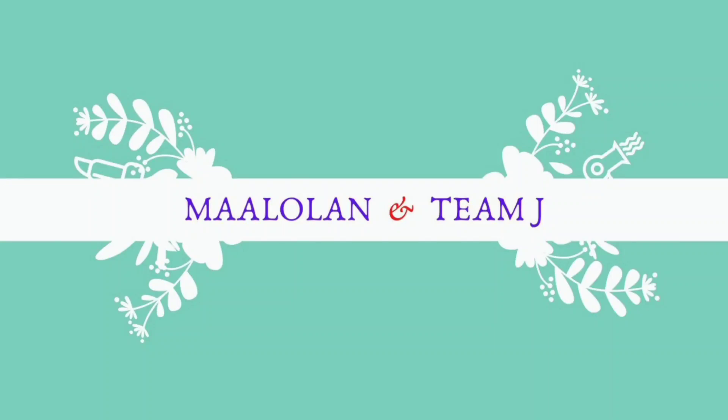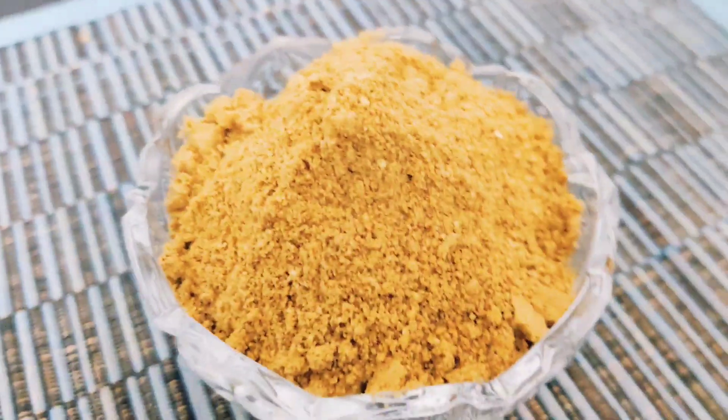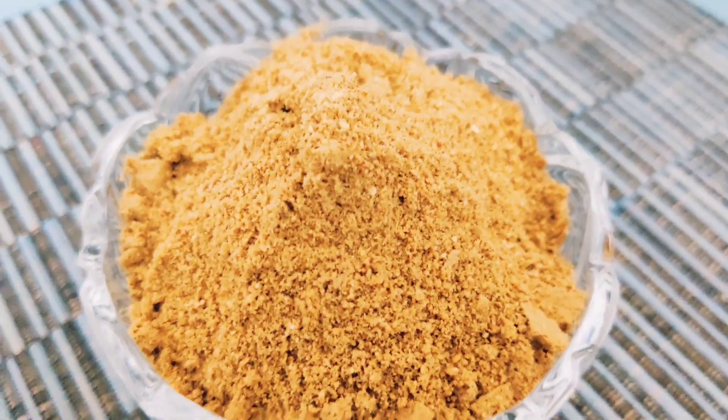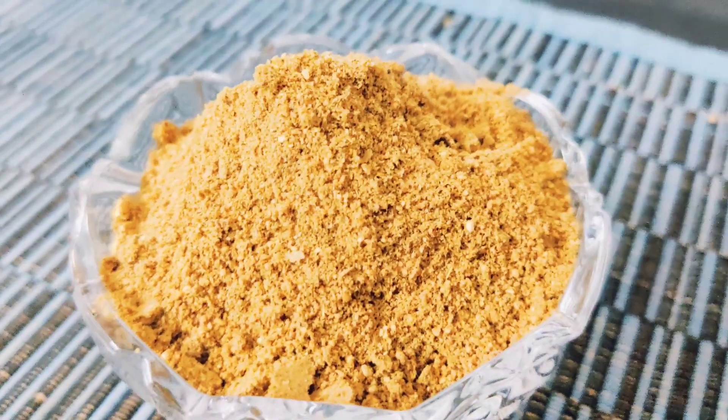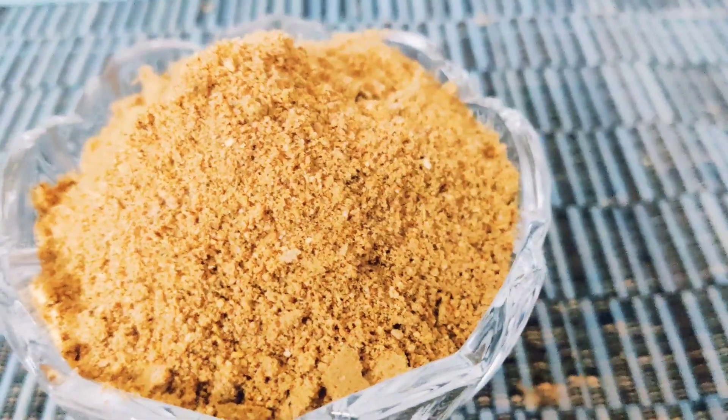Welcome to Marlolan and Team J. This week, we will prepare the Chaat Masala. It is very simple and easy to make. You can use it for all the chaat items, and even the fruit salad will taste great with it.